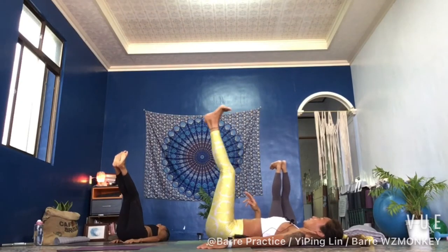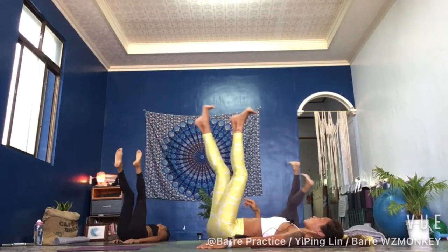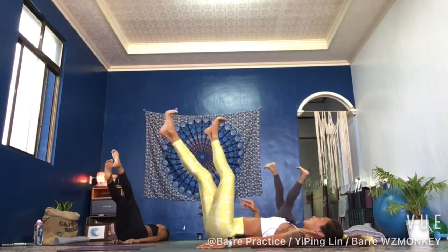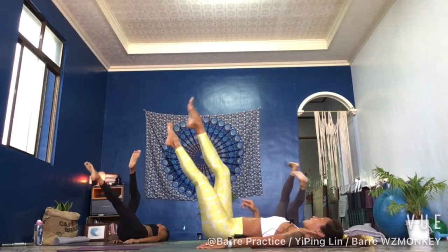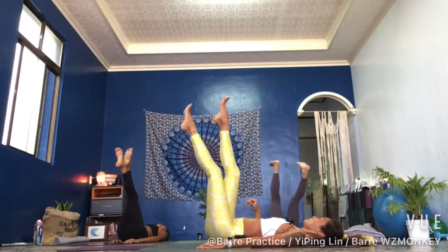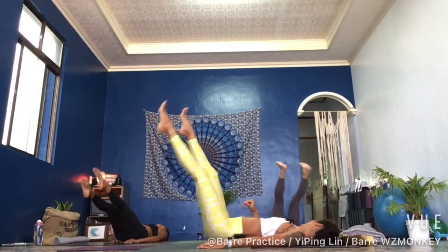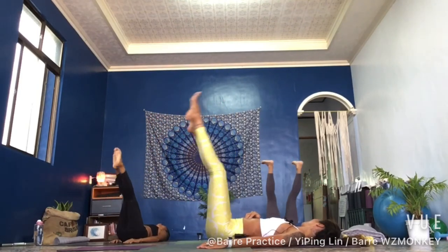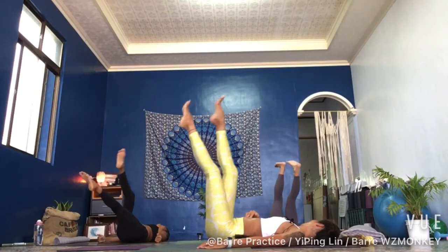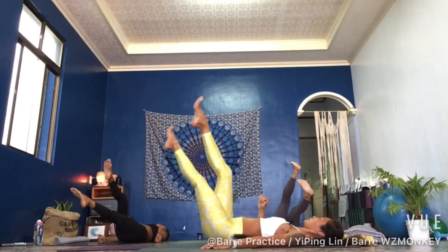Continue the leg raise sequence — down three, two, one and up, three, two, one and down. Eight more. Then we keep the down for four and up for four, and make a crease in the leg. Press your lower back into the ground — three, two, one and down, three, two, one and up. Breathe.